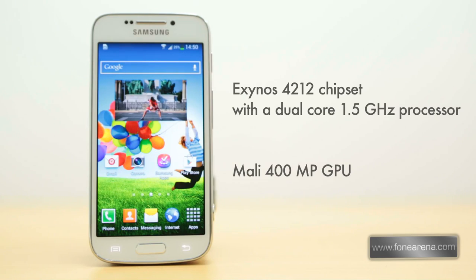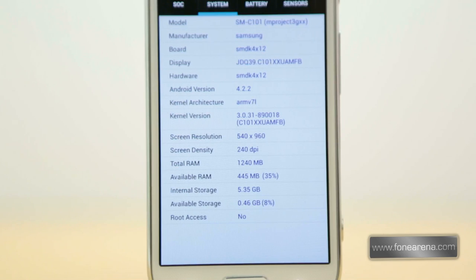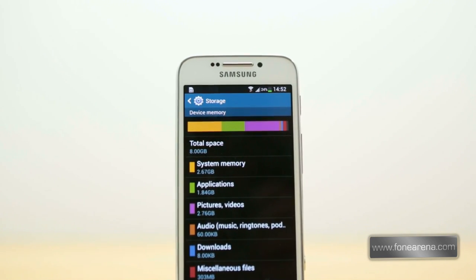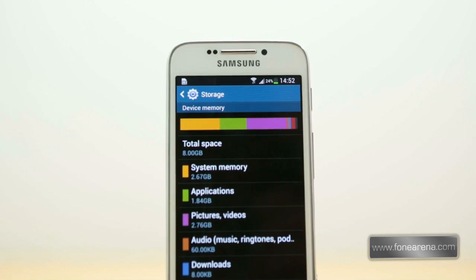Talking of performance, the S4 Zoom is powered by the Exynos 4212 chipset with a dual-core 1.5GHz processor and a Mali 400MP GPU. There is a total of 1.21GB of RAM, of which about 769MB is available on a fresh boot. With internal storage of only 8GB, it does not provide ample space for photos and videos, but you can always load up a micro SD card for media and app storage.